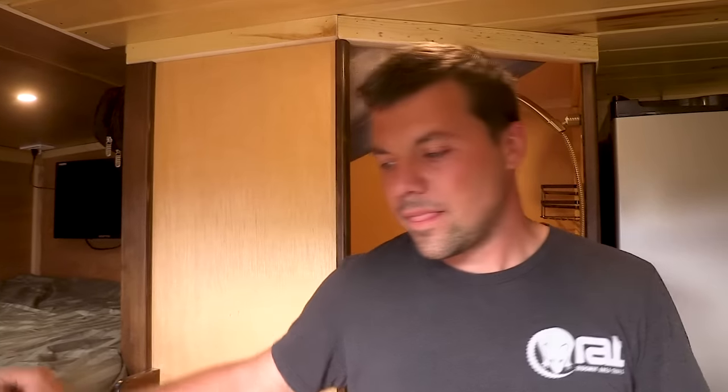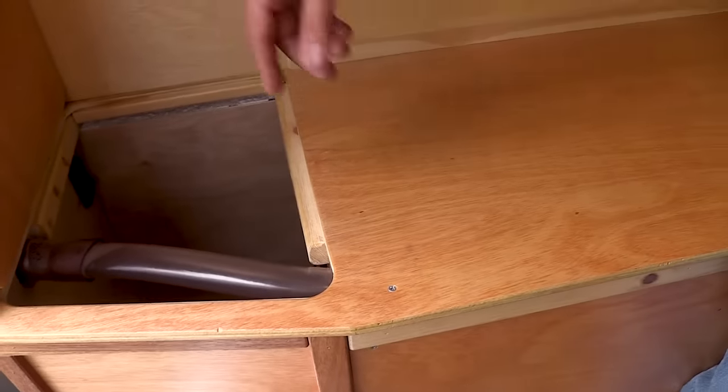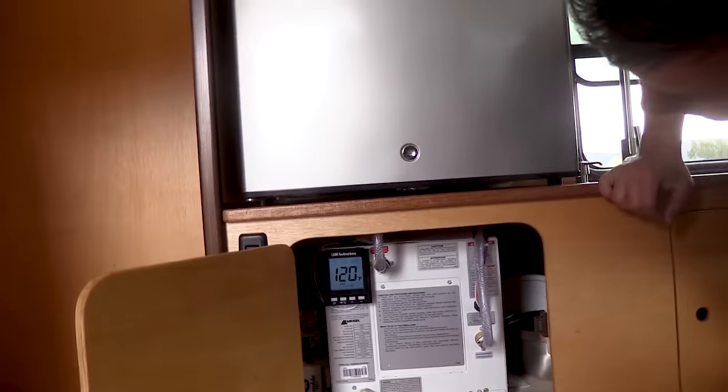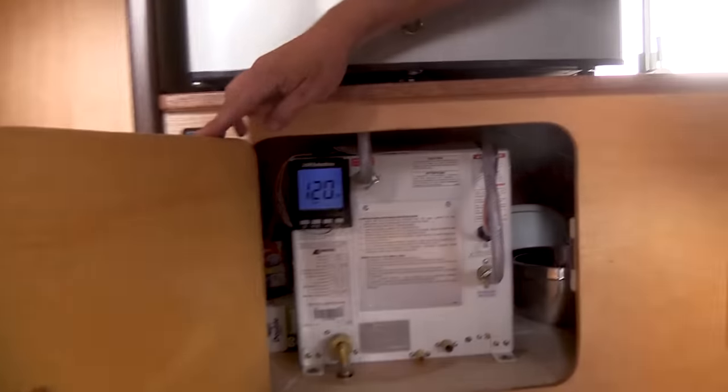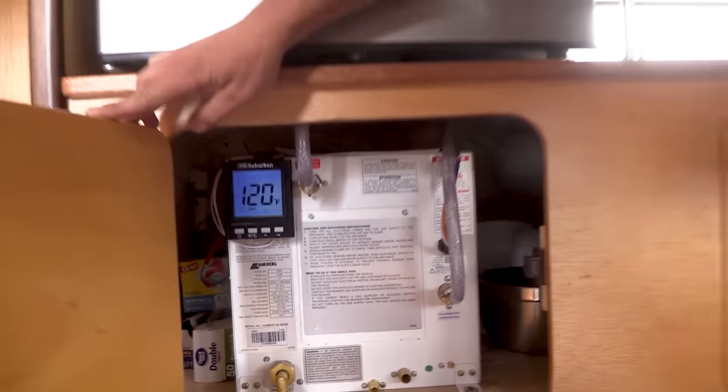For hot water for the shower, next to the water tank there's an on-demand propane water heater — a Suburban on-demand unit, instant hot water. The water pump is underneath the panel, and next to it is a laundry hamper.